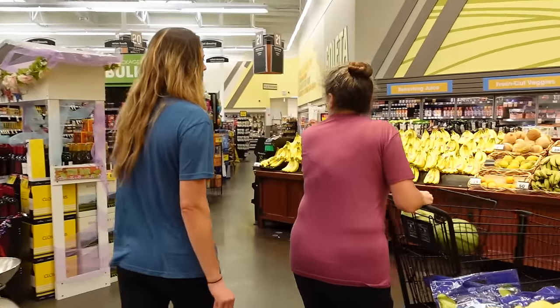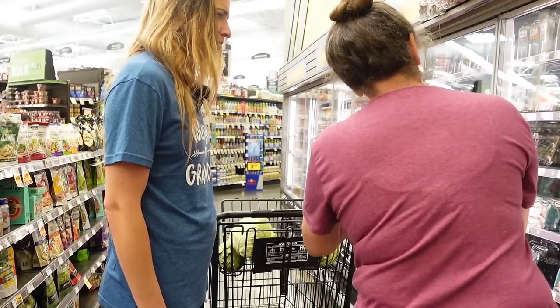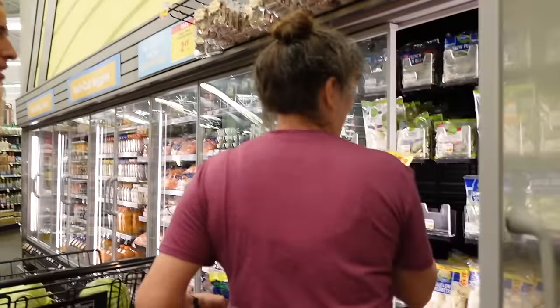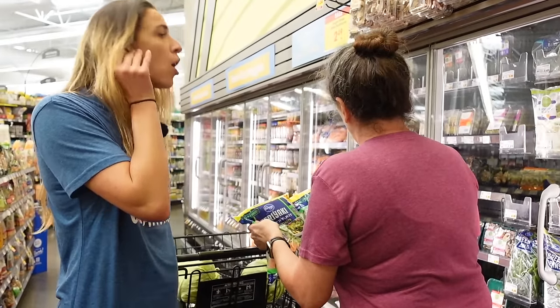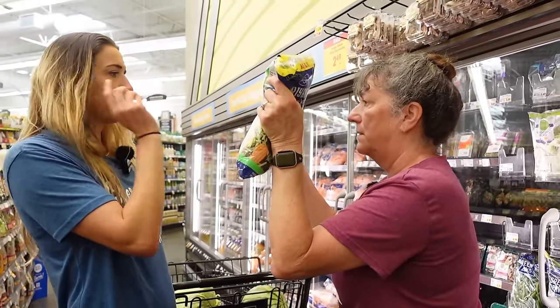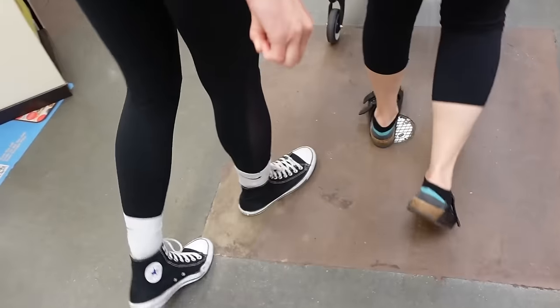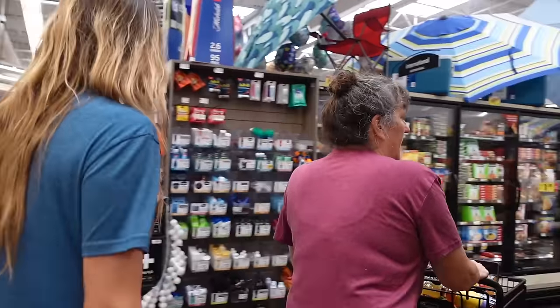I was going to get the stir fry stuff. Stir fries. That one's good. I don't like that Brussels sprout. We could make it ourselves. No, that's too much work. Which one do we like? This one. What do you like in your stir fry? I like shrimp. Do you want to do frozen shrimp in the stir fry? Yes, I've never bought frozen shrimp before. Let's buy frozen shrimp. This is an adventure. I love it. Let's do it.